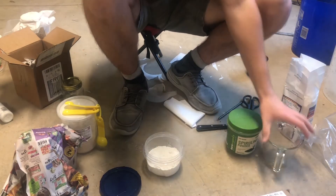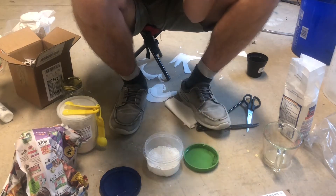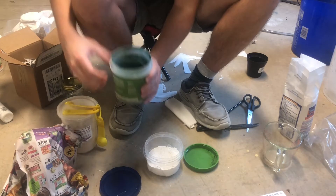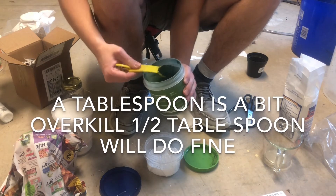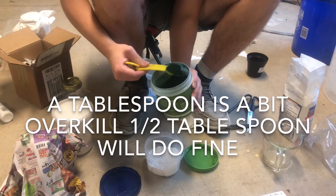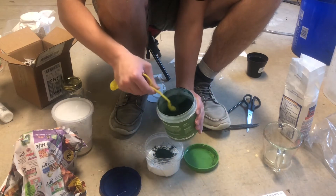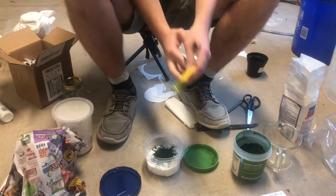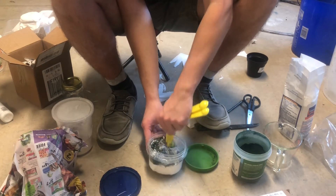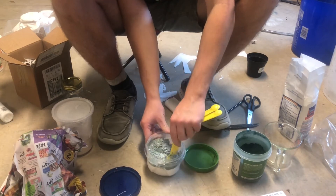Now that I've got my flour, I'm going to use my spirulina powder. This powder is meant to act as a sort of extra nutrients for the flour beetles. I'm going to use about a tablespoon of spirulina powder — about half a tablespoon, then another half tablespoon. Once you get it in there, go ahead and mix the substrate together until it's pretty uniform — a nice white substrate with just a tint of green to it.